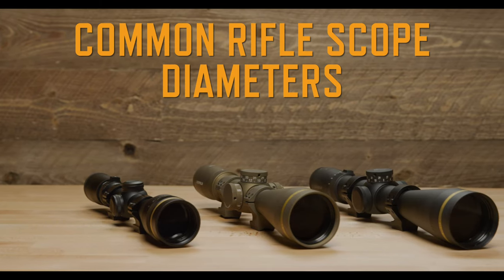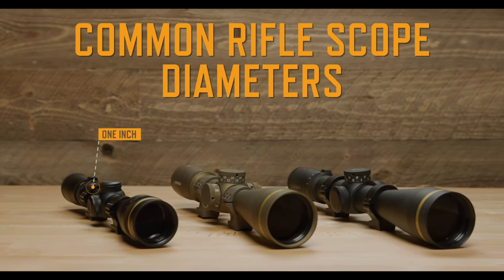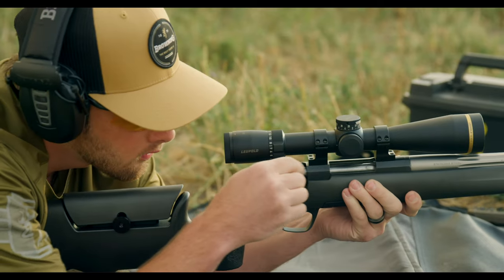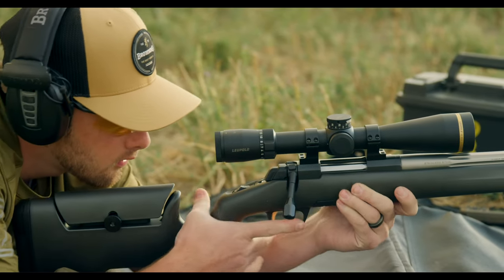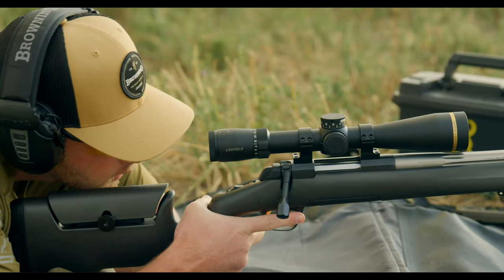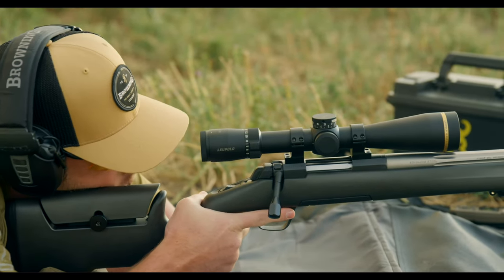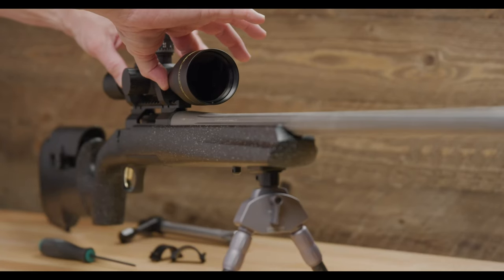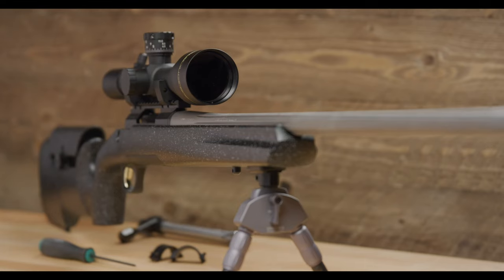Rifle scopes are commonly offered with main tube diameters of 1 inch, 30 millimeters, or 34 millimeters. To optimize the alignment between your eye and the scope, you'll want to mount the scope as low as possible without the front objective bell touching the barrel. The size of the scope's front objective bell determines how high your scope rings will need to be.